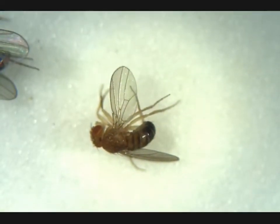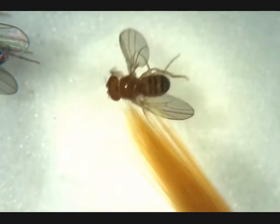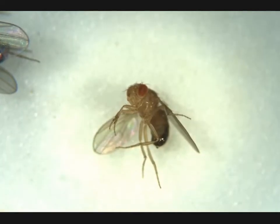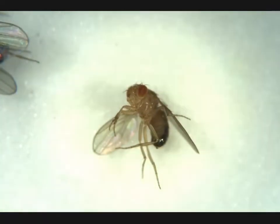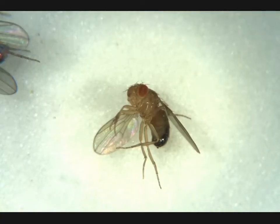Next up we can already see that this is a male due to the banding down here, and he's probably an adult because of his coloring. Now we need to find a penis apparatus, which we're gonna be able to see right here when we adjust our focus. Penis apparatus — this is an adult male.